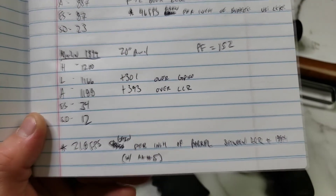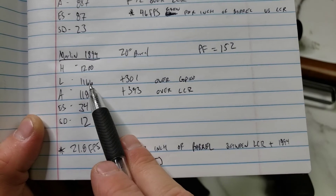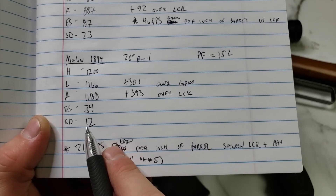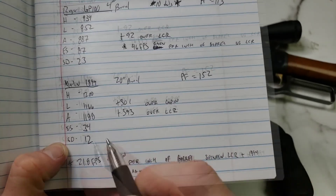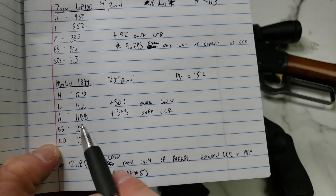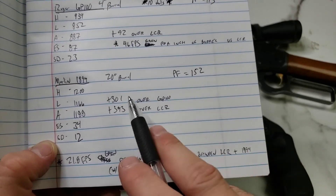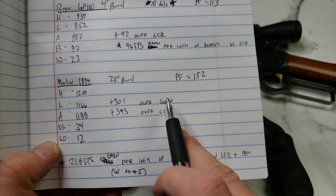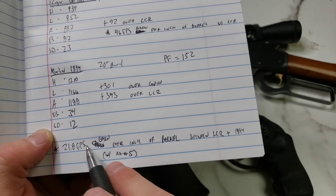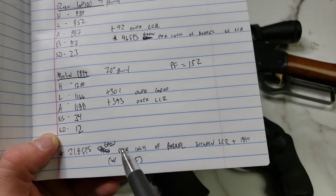We saw a high of 1200 feet per second and a low of 1166, with an average of 1188. Our extreme spread was only 34 and standard deviation was 12 feet per second — the best spread of the day, giving our medium-to-slow burn rate powder enough time to actually burn. Power factor was 152. We had a 301 foot-per-second gain over the GP100 and 393 feet per second over the LCR, which works out to 21.8 feet per second gain per inch of barrel between the Marlin and the LCR with Accurate Number 5.